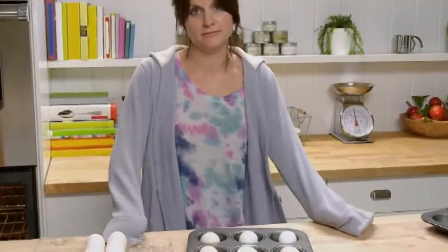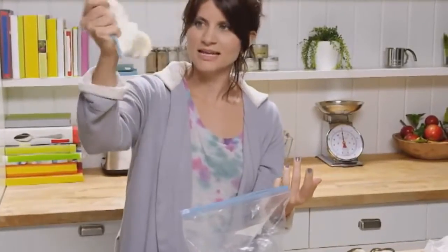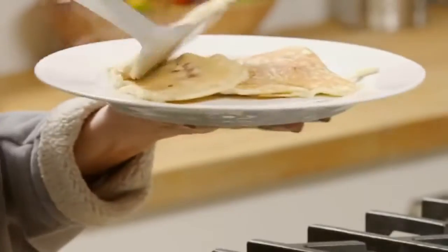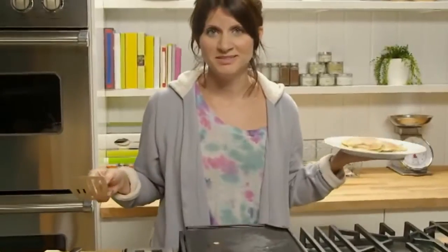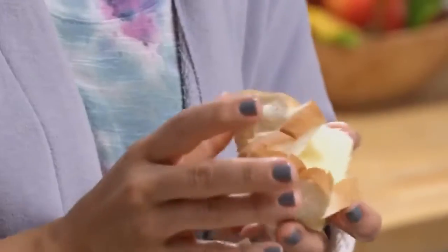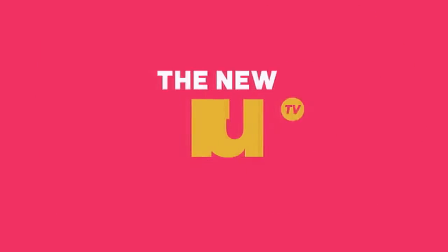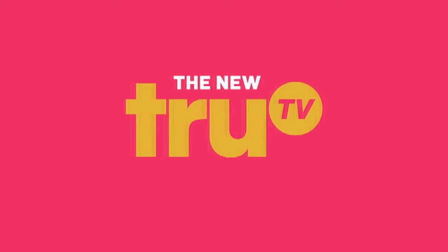Breakfast for a week, grilled cheese, legit ice cream. Plate them up, and then you want to shovel them into your face as fast as possible. Just get in here. See you next time!